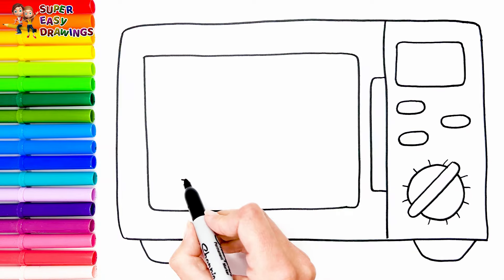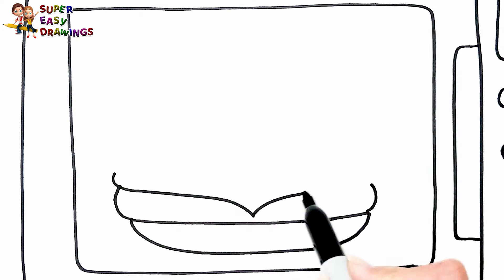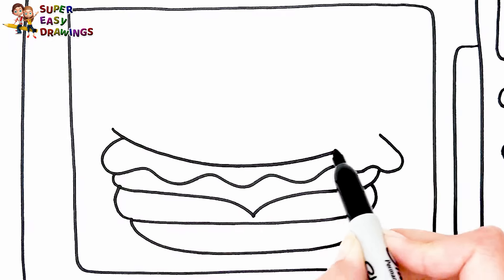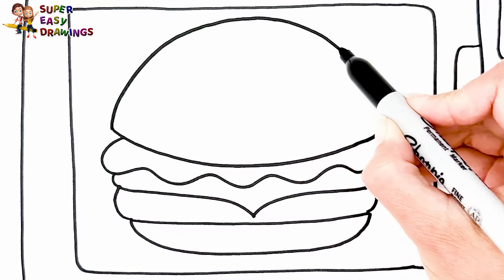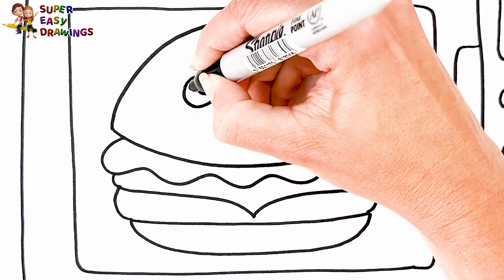Cool, let's draw a delicious big hamburger inside. I draw the bun at the bottom, then the meat, then a little piece of cheese, the salad, and finally the other bun on the top. Finally, let's draw a cute face for our hamburger.